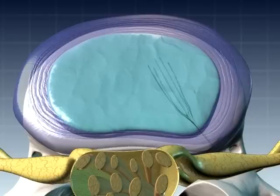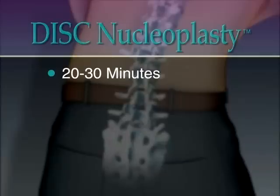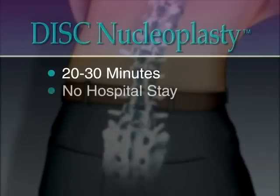The removal of nucleus tissue relieves pressure on the disc shell, typically allowing the bulge to recede so that the disc no longer irritates the adjacent nerve root. Normally, the entire procedure takes 20 to 30 minutes and the patient is ready to walk out of the clinic in about an hour with no hospital stay required.